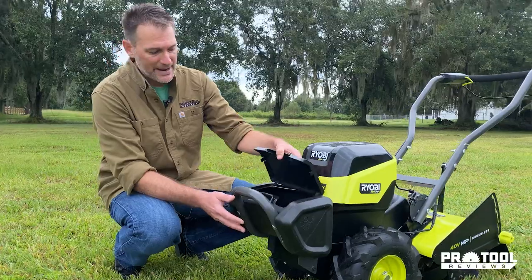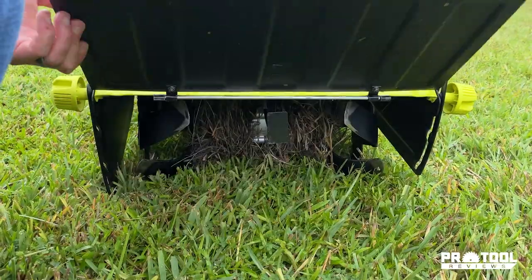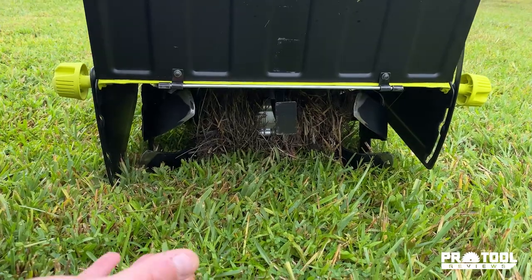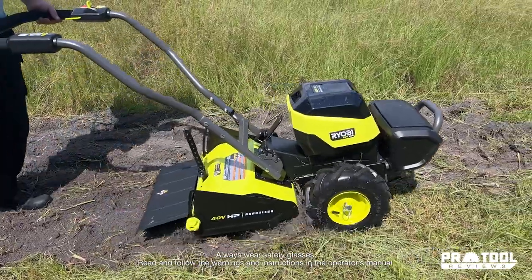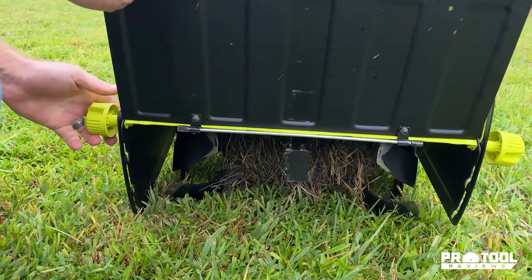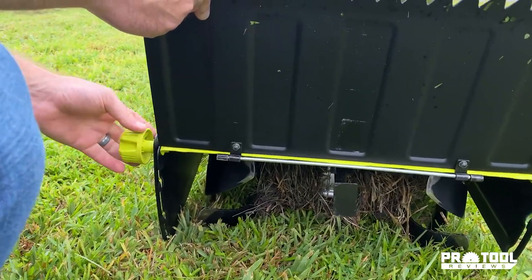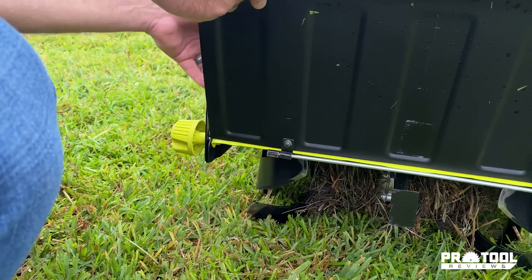This is your sand ballast, so you can add sand here if you want some extra weight, and then of course you've got your bull bar as well. Lifting up the guard here, notice we have our counter-rotating tines — 18 inches of tilling width and up to 10 inches of tilling depth. You also have these shields on the side; just a knob here that you can loosen and set these to several different heights.